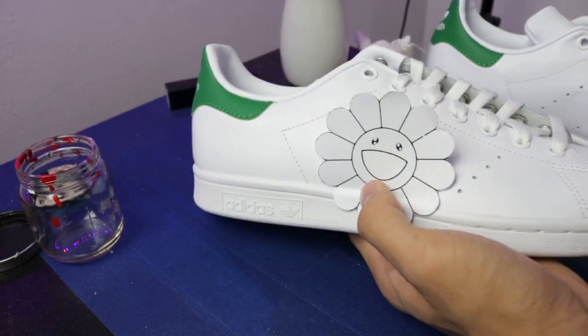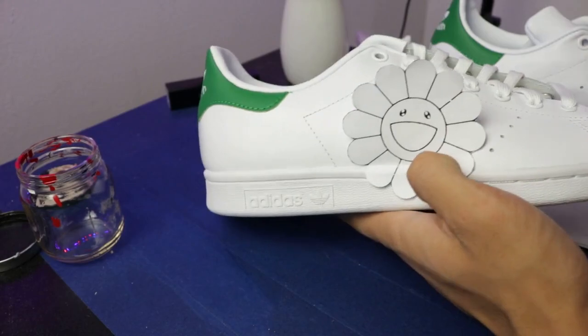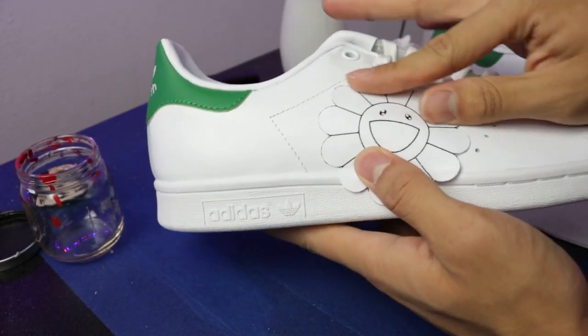I honestly love Takashi Murakami — he's a Japanese designer and artist — and this is our style inspiration. This is how it's going to look. I'm going to trace around it.